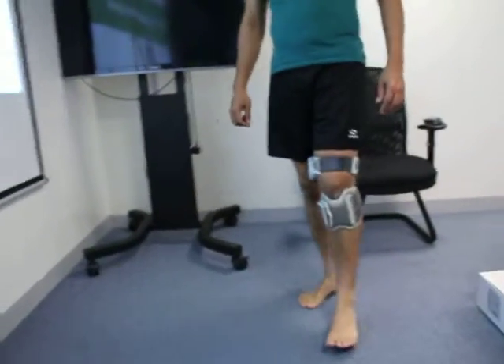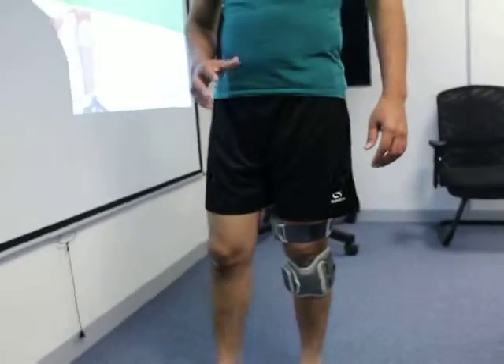How does it feel? This one is smooth, but...